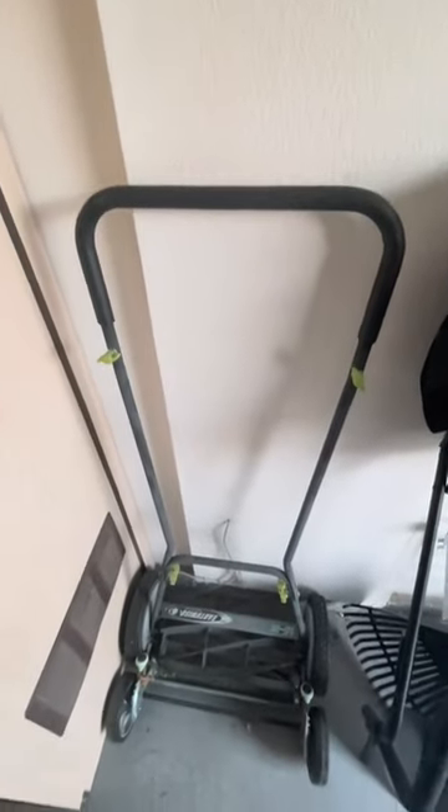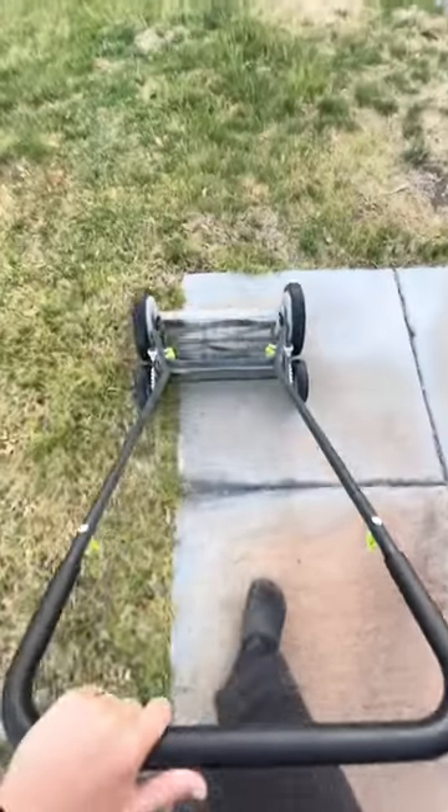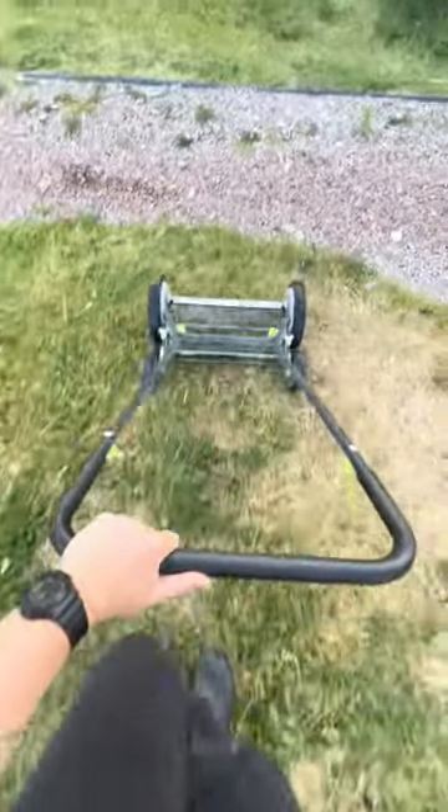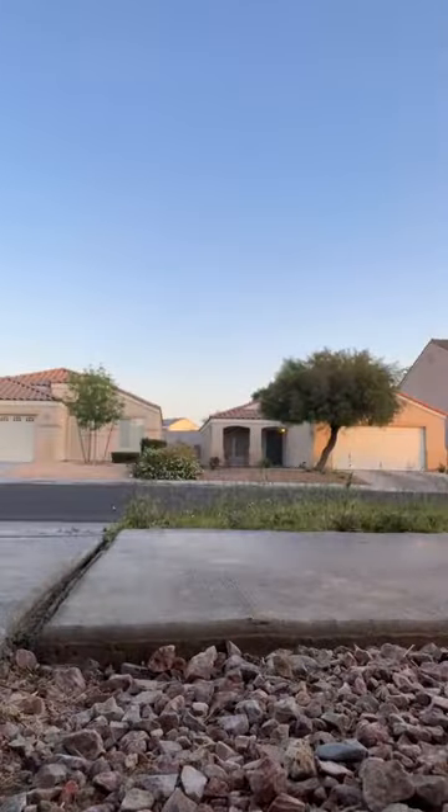I got an HOA violation for my 'tall grass,' so I'm going to take you along with me to show you my man-powered lawnmower. It requires no electricity, no gasoline, just elbow grease.